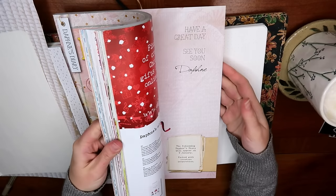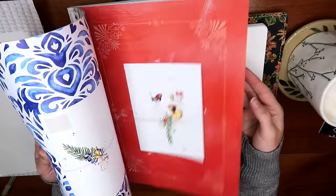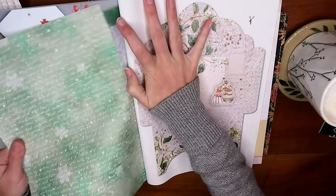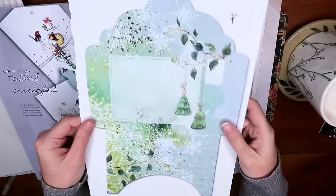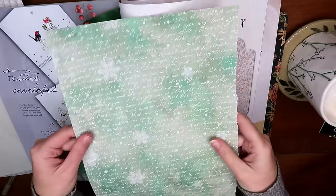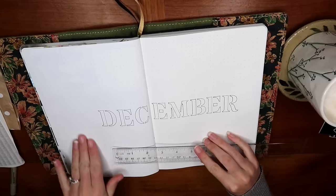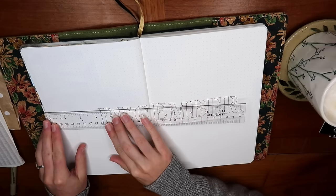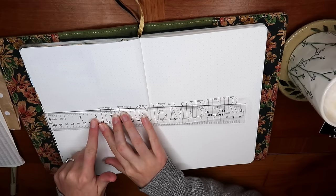I've gone ahead and selected some different papers that I might want to use. Since this is Junk Journal January, I wanted to do it in more of a junk journal style by repurposing a lot of papers. This one is from Daphne's Diary, which is a magazine, but I've also selected some papers like old wrapping paper from this Christmas, as well as an old bag, and some other papers I had lying around.